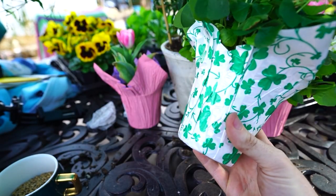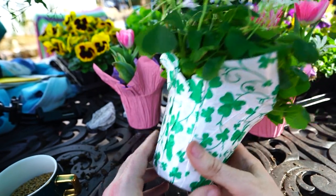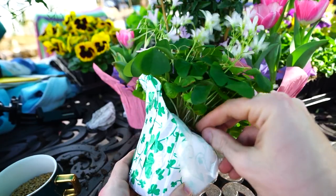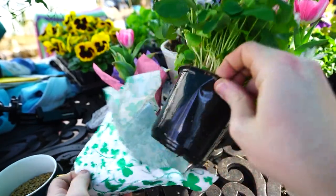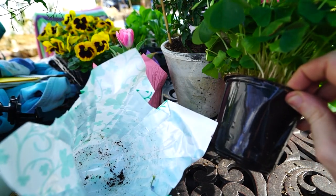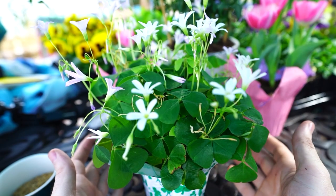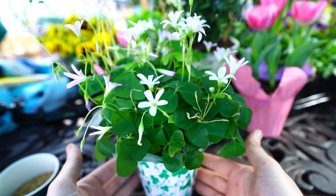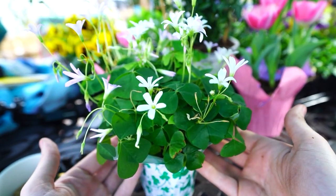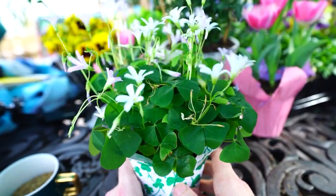If your shamrock came in one of these foil liners, don't forget to either pop a hole in the bottom for drainage or completely remove the plant from the foil liner when you take it to the sink and give it a good drink. You don't want it sitting down there in the water. Maybe 30 minutes of bottom watering is okay, but pull it out and dump the water out after about 30 minutes.